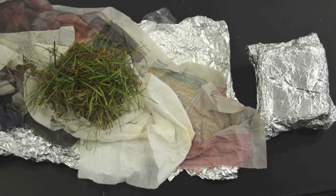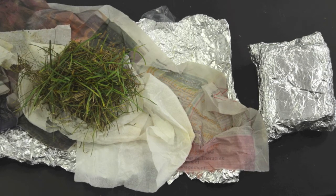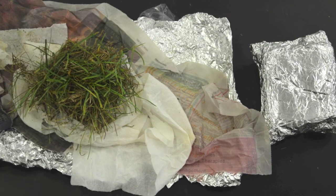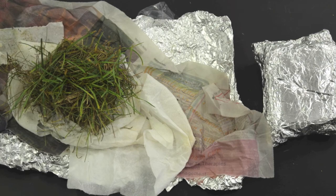The only time we recommend using a damp paper towel or newspaper is when submitting turfgrass samples. For turfgrass samples, it is important to collect entire plugs of turfgrass that include the grass plants, roots, and soil. Wrap the plugs in a damp paper towel or newspaper and then wrap in aluminum foil to prevent them from drying out.